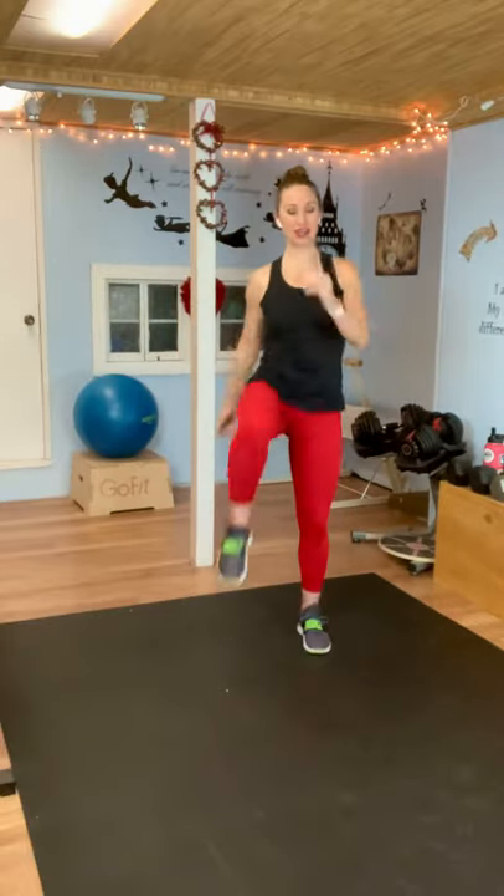High knees — bring those knees up as high as you can. We're going to get our body ready to work. Now, there's no jumping, no impact, but I do want high intensity. I want you working hard. You can get a good workout with your feet staying on the floor, but I need you to work.